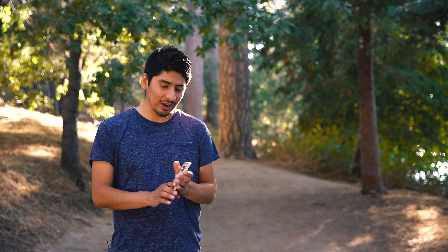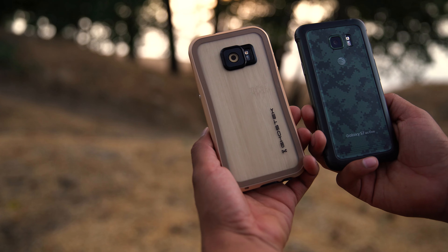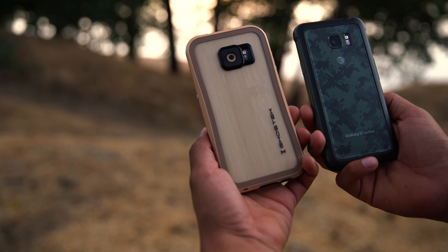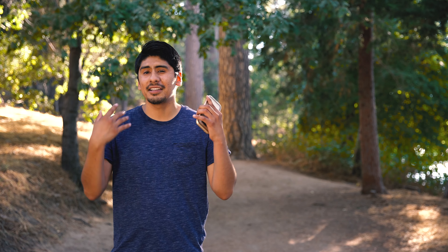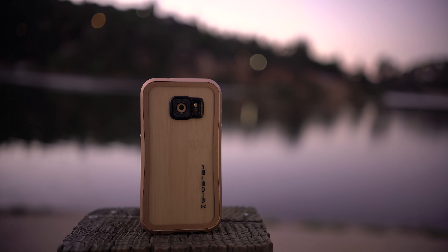Hey, what is going on guys, my name is Carlos. One of my favorite phones is the Galaxy S7 Active because of its rugged design, but I understand this is an AT&T exclusive and not everybody has AT&T or could go out there and get one. So I'm going to be showing you guys today how you can make your S7 an S7 Active.